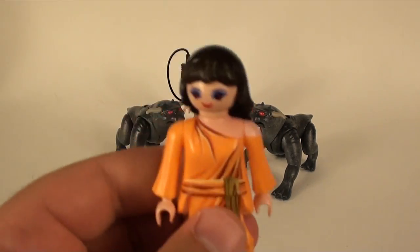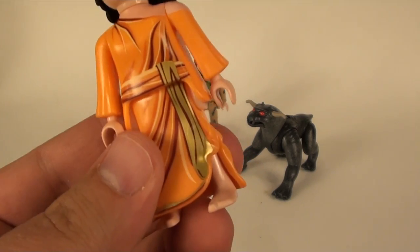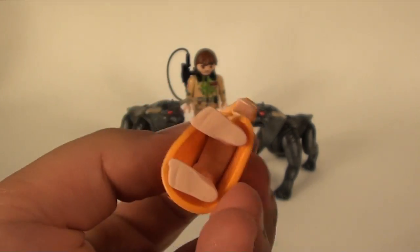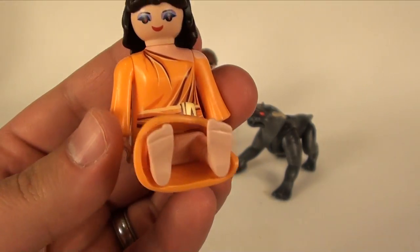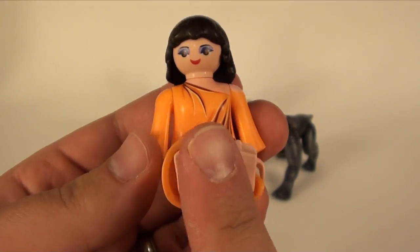You do get Zuul — Zuul's awesome. Nice detailing on the paint here. She does still have a waist, so she could ride in the Ecto-1 if you wanted to.